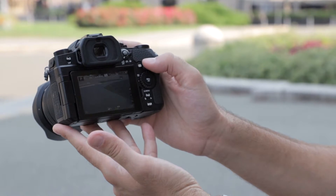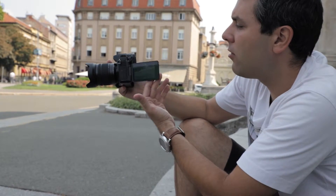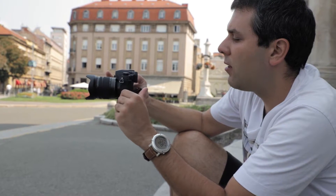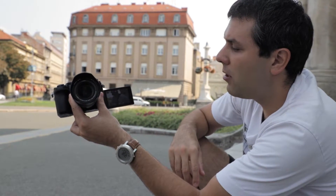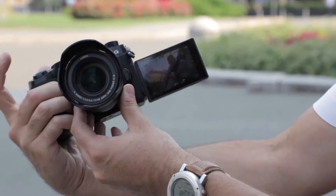On the back you can see an LCD screen with a three-inch diagonal, which has become standard. It is fully articulated and has excellent touch integration. You can also point it forward, which is great for recording vlogs.